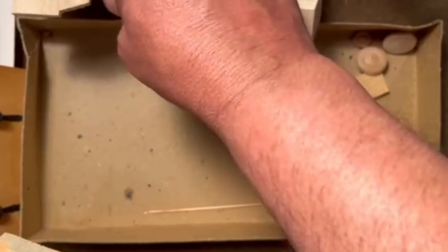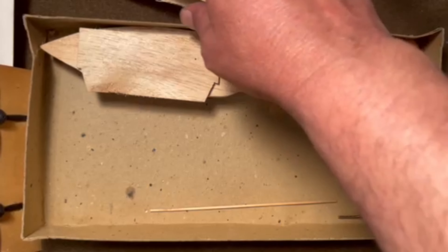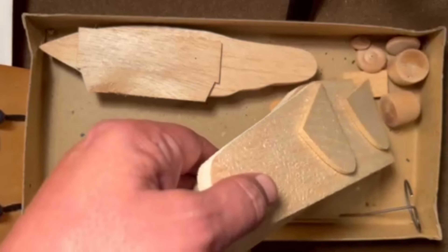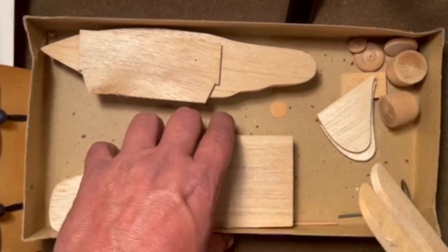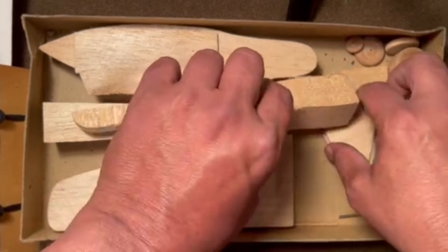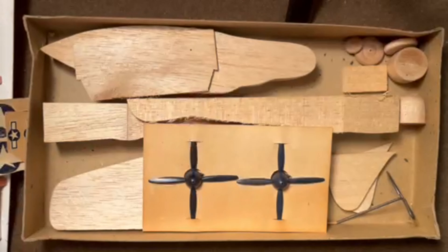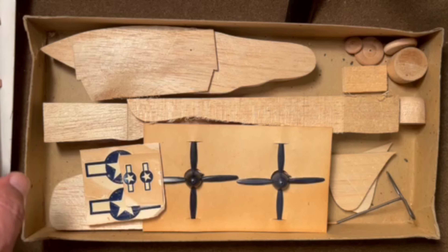So that's about it for this kit. It's kind of a cross between the just plain solid blocks of wood and the ones that have a little bit of shaping done to them and some turned parts. This one does have some shape cut into it, and it's nice that you get the plastic props, which is a lot better than what the other kit was making them out of - basically toothpicks.